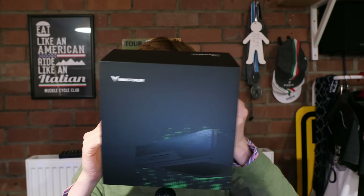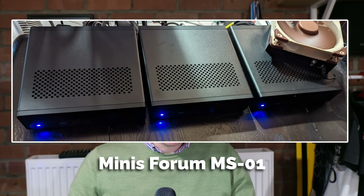Hey everybody! Welcome back to Jim's Garage. This is a video I've been wanting to do for a long time. I'm going to take you through how I'm going to build out my new home lab using some of these — that's the MS01 — and not just one, three of them. But before we get onto that, let's take a quick recap of how I ended up here.